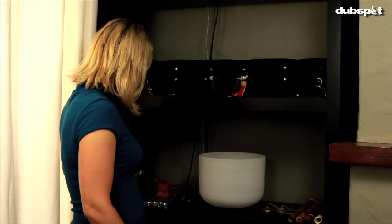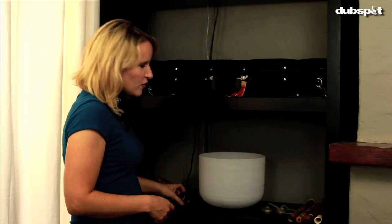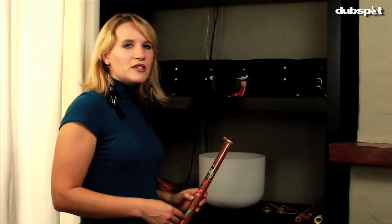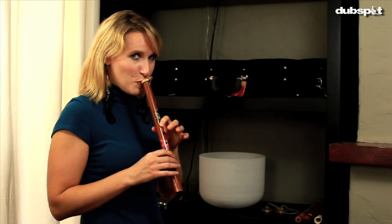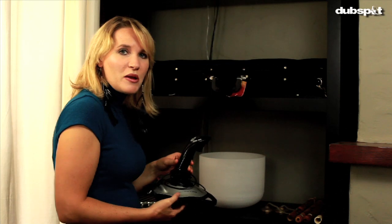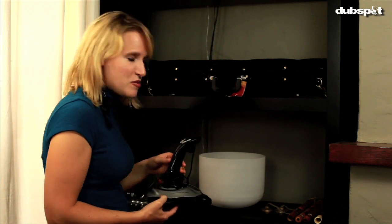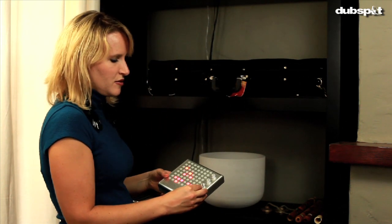Over here I've got some extra instruments and controllers. Here are my tuning forks — I have a collection of these — as well as an ocarina, a little frog percussion instrument, a crystal bowl, some chimes, and some flutes that I collect when I travel. I'm not a very good flautist but I'll play a little bit for you. I use those to sweeten my sounds sometimes. I've also got this Logitech joystick which I use to control Ableton Live — I bring this a lot when I do shows with kids because they can really relate to joysticks with music — as well as my Bliptronic instrument.